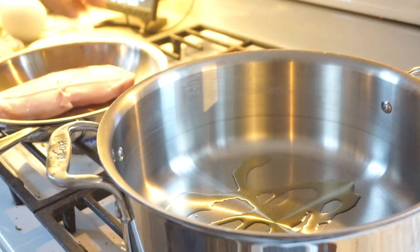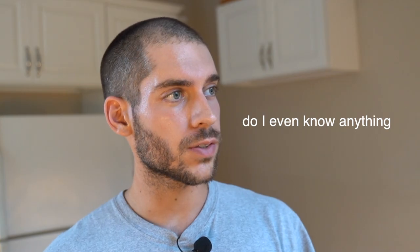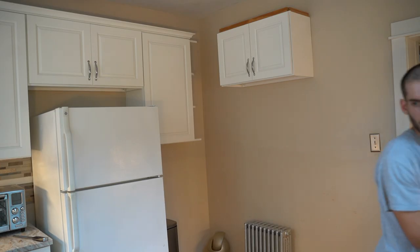I basically have the pan I'm cooking the swordfish in on medium heat, and then I have the oven on 350 — we're gonna throw that in afterward for about five to seven minutes. I want to get the onions to a point where they're kind of caramelized.